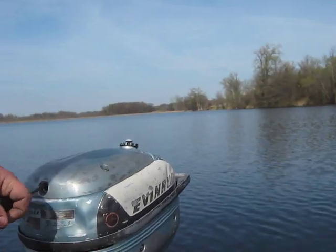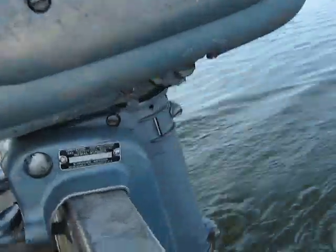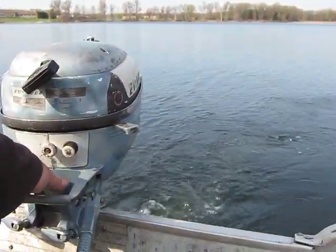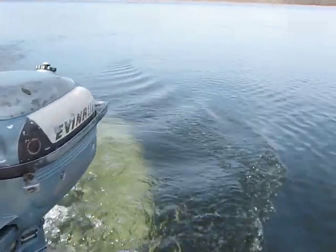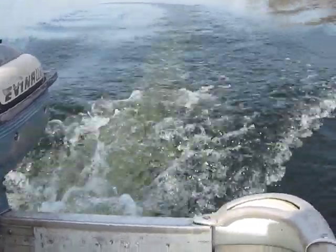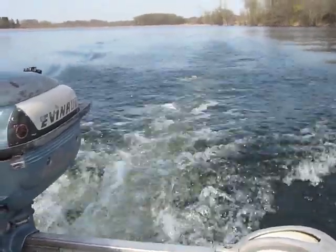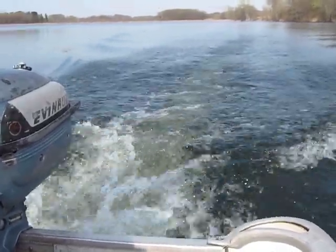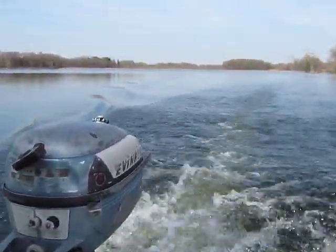So we'll give you a little show on this one. All the water pump — there's a glitch. Nice and quiet runner, that's good.